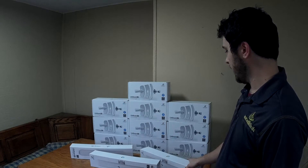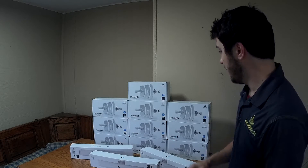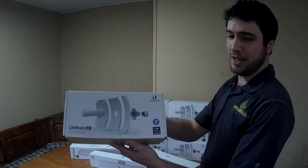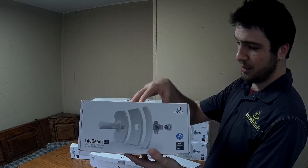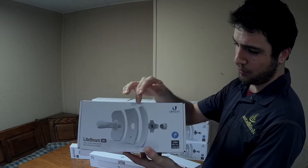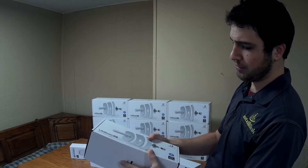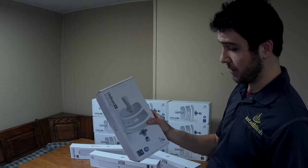Let's go ahead and open up one of these and see what's inside. The new Lightbeam AC is also their new CPE unit that would be used in a CPE application at the customer's house. These are 23 DBI dishes that ship in this box — just a little bit bigger than a NanoStation.